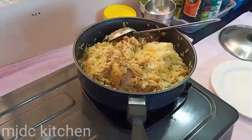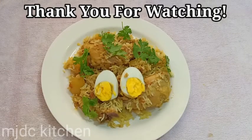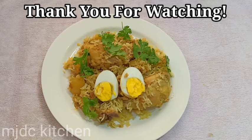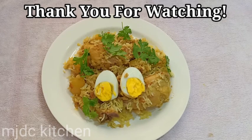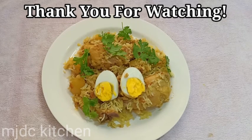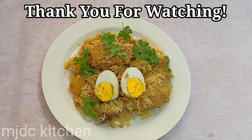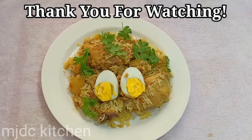Now we are done! Be sure to like this video, share and comment your suggestions. Don't forget to click the subscribe button and click the notification bell to be notified whenever we post a new video every week. Bye everyone! Eat healthy and keep safe!